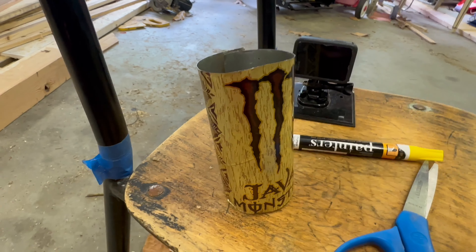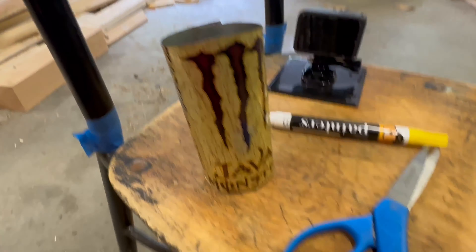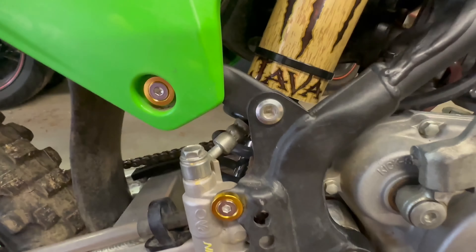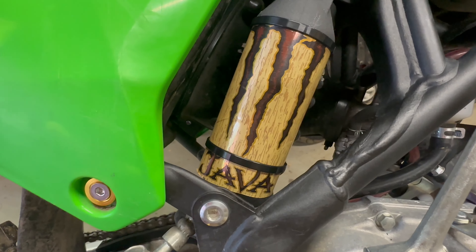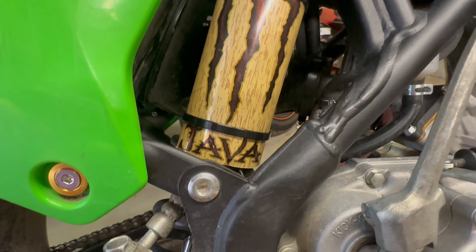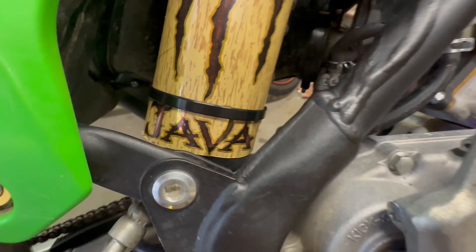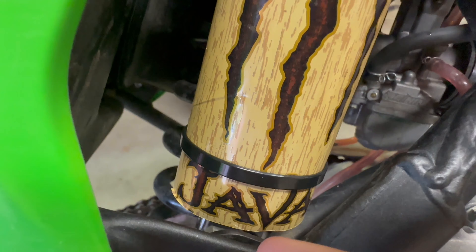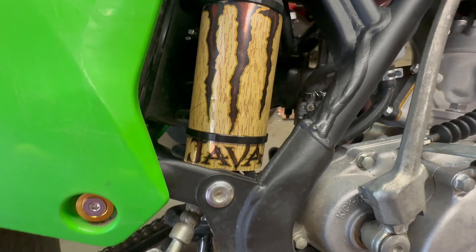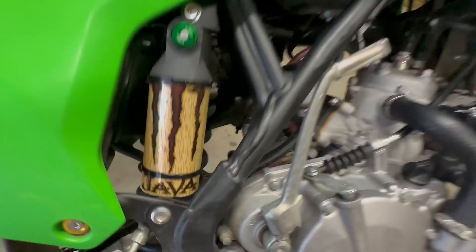Here's the finished product. After tightening the zip ties and cutting them short, I rotate the clipping part to the back side so you don't even see it. I usually make it so the can overhangs the end of the shock just a touch — it just looks clean that way.